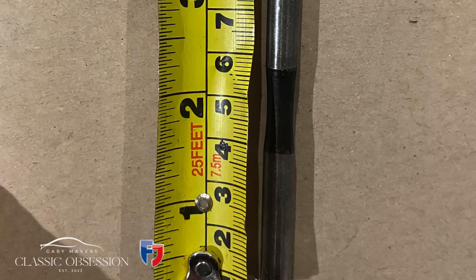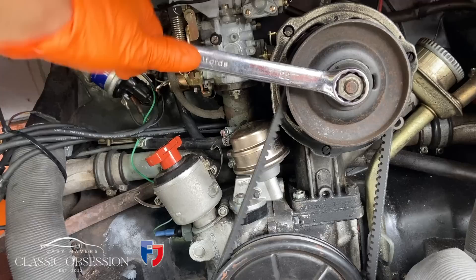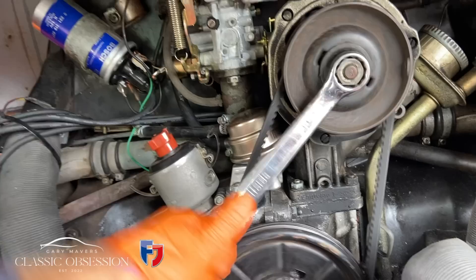I measured and examined the cam for wear — which was good — and fitted all the new bits. But the most important thing of all, believe it or not, are the valve clearances, or tappets. These need to be checked and adjusted every 3,000 miles. If these are neglected, the car will simply not run.